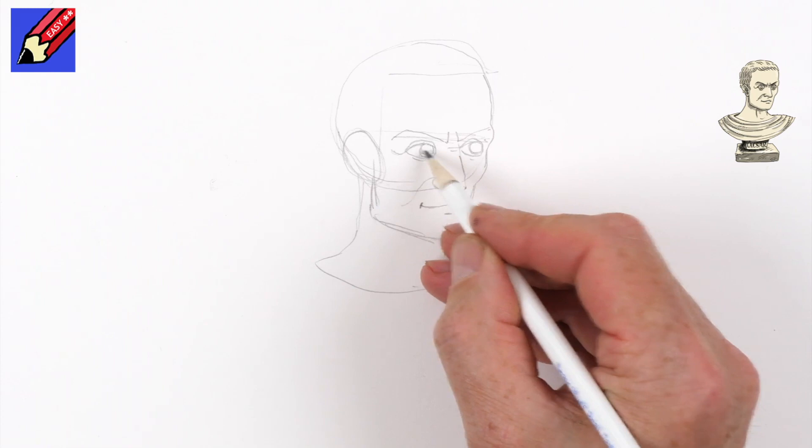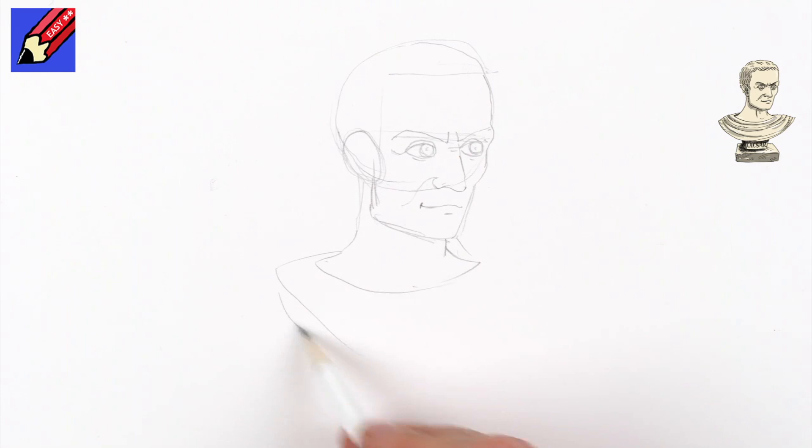We're going to have the toga sort of come around like that, and then we're going to want to have the base part of it like that — something like that — and then we're going to want to have it a bit more 3D like that, so that's kind of the base.